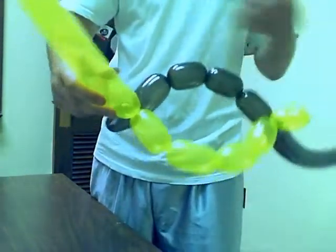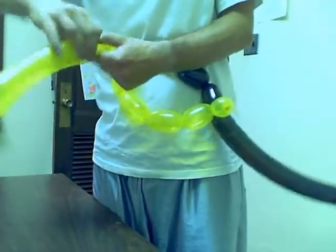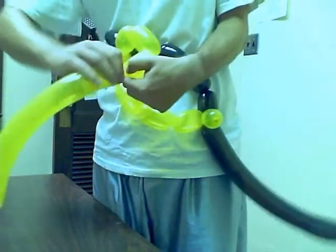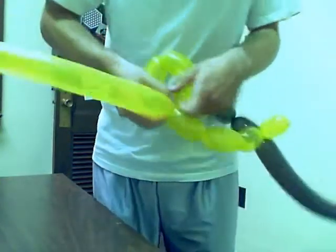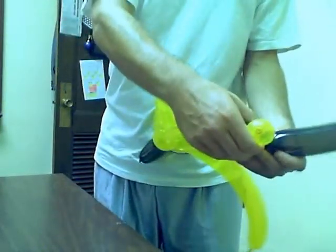Now I'm going to continue on here and go one, two, three, and I make a square here at the end. Now I do the same thing with the black balloon — make a square.